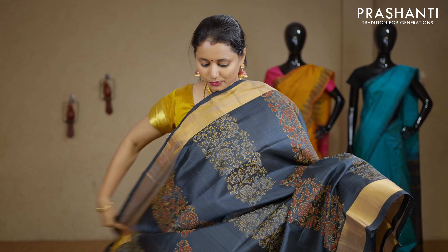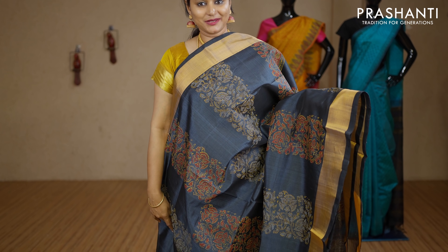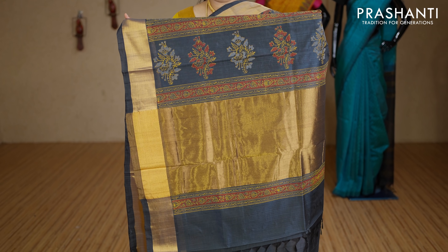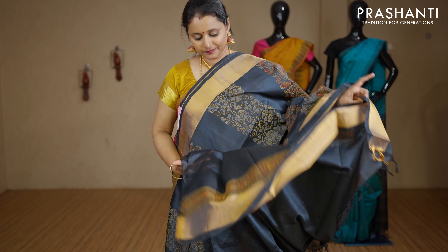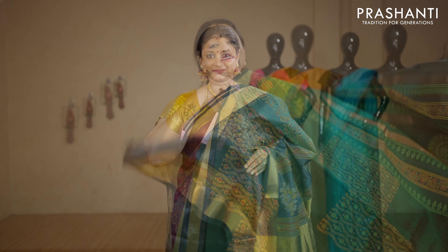Grey — one more beautiful saree with kadi zari borders on either sides. All-over block prints in kalamkari pattern running along the entire body. Printed pallu. This has got a grey blouse. Priced at Rs.3440.